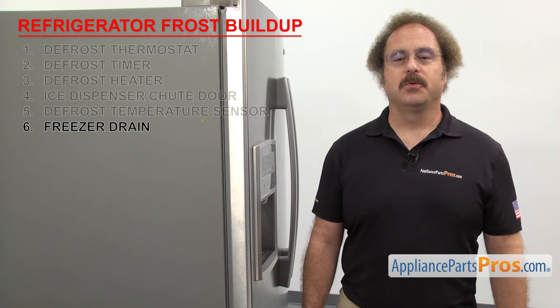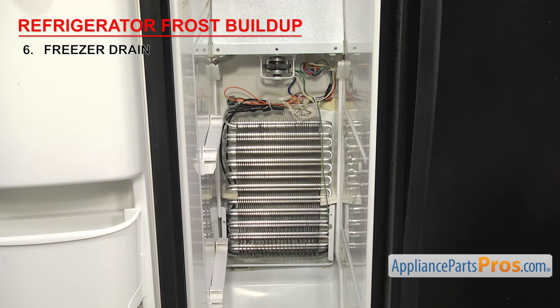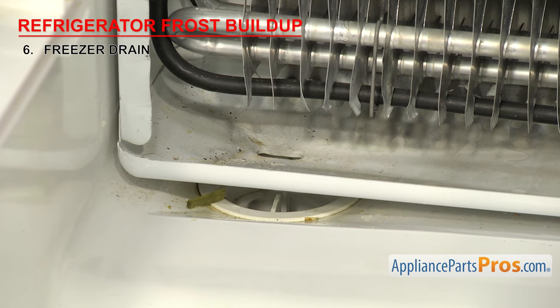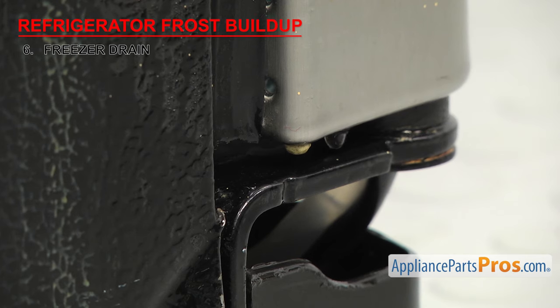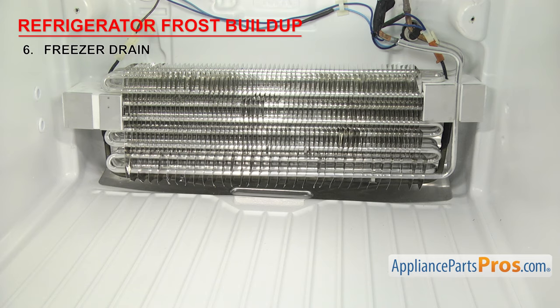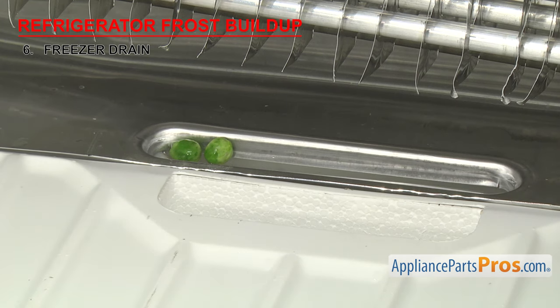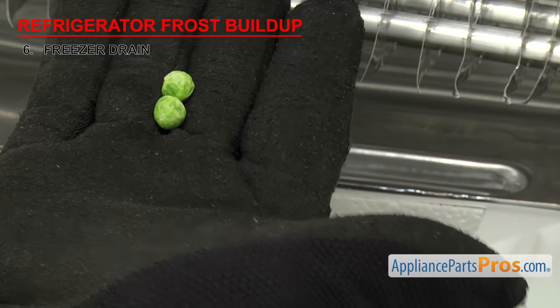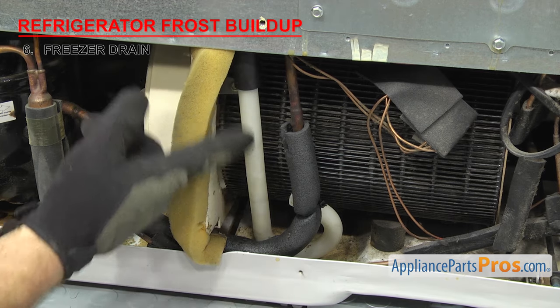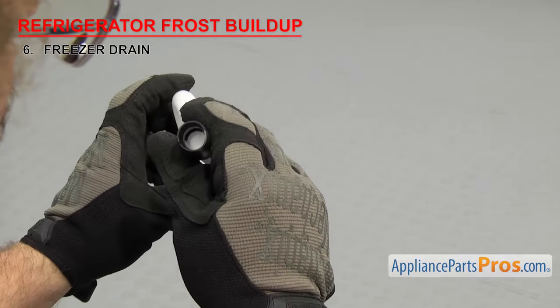Next we need to inspect the freezer drain — it's where the water drains out during the defrost cycle. The freezer drain is usually located in the rear of the freezer behind the back panel. If it's frozen up or clogged, then water won't be able to drain. This will cause water to build up and leak out into the bottom of the freezer compartment, causing it to freeze into a big chunk of ice. If it gets bad enough, it could let water drip onto the floor on a side-by-side, or drip down into the fresh food section on a top-mount freezer. Once you have access to the drain, inspect it for ice or food clogs. If it's clogged, remove the blockage. If it's iced up, leave the unit unplugged to defrost or pour hot water down the drain. Also inspect the drain tube from the cabinet to the evaporator pan to make sure it's not clogged.